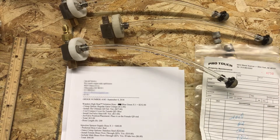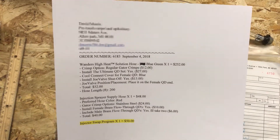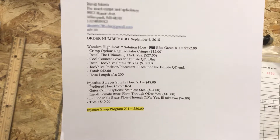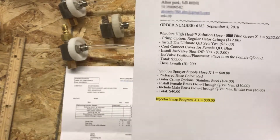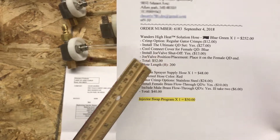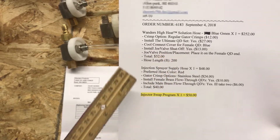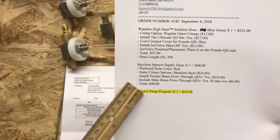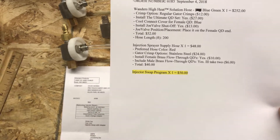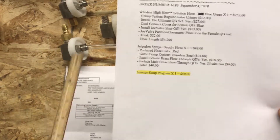Here's a good example of an injector swap purchase. Customer David Morris of Pro Touch in Allen Park, Michigan bought some high heat solution hose — a couple hundred feet — and an injection sprayer supply hose. He also paid $50 for the injector swap program, just one of them.